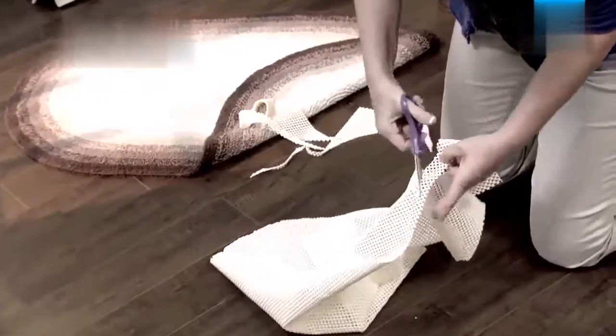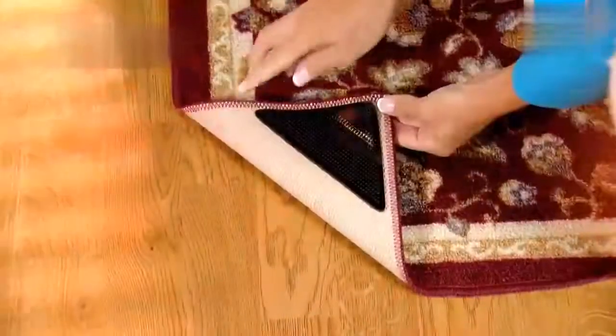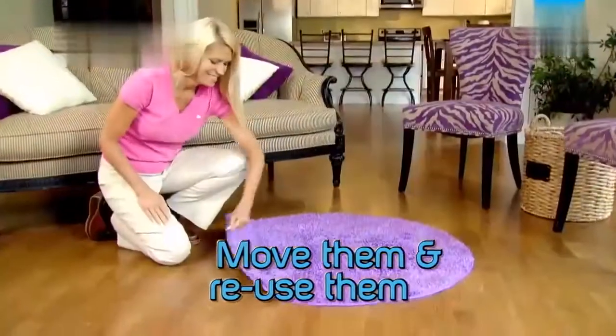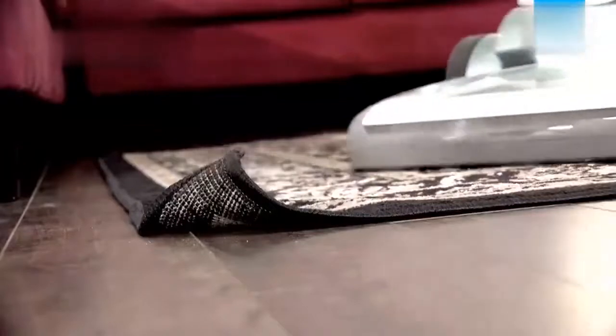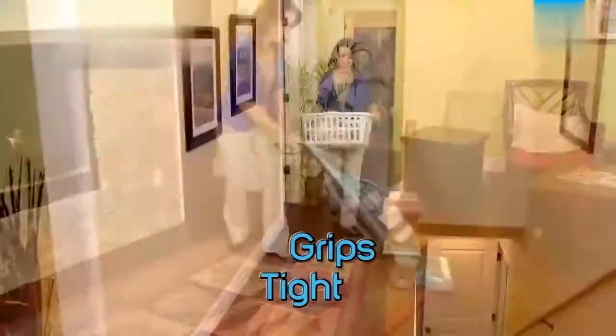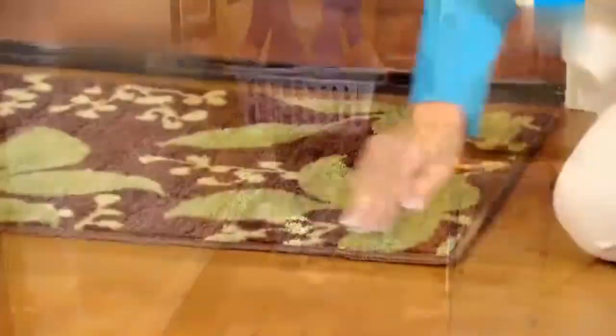Custom fit non-slip mats cost a fortune and are designed to fit one rug. But Ruggies are easily interchangeable, so you can move them and reuse them again and again. Curling corners ruin rugs — they're a hassle to vacuum and easy to trip on. Ruggies hug corners down tight to the floor, so you can vacuum and walk right over them without tripping.